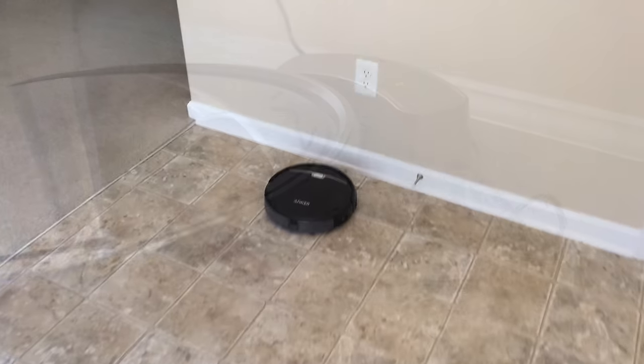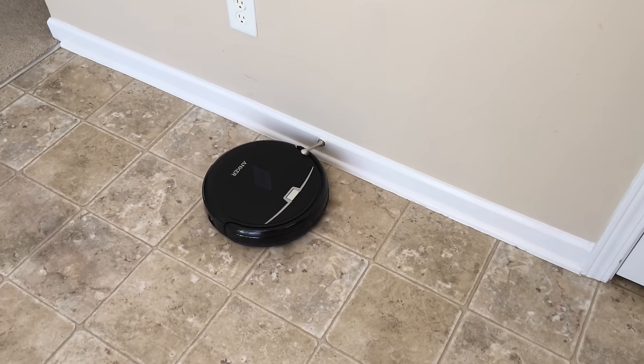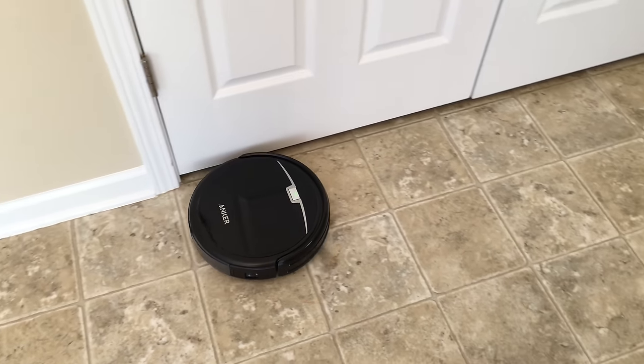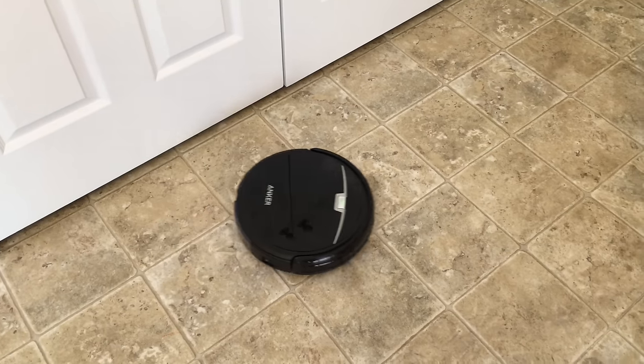Overall, I'm very happy with this RoboVac. I'll leave a link to it in the description below so you can check it out yourself. And if you've used one of these, I'd love to hear what you have to say about it in the comments. If you haven't subscribed already, please subscribe and like. As always, thanks for watching — this is Aaron, I'll see you next time.